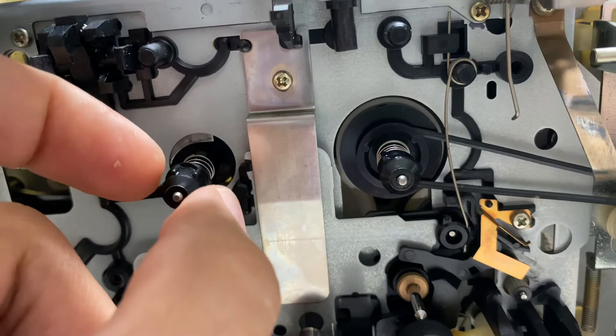It takes a little more force to turn this, so it should take care of the feeding issue — which this has already been replaced. So give that a shot.